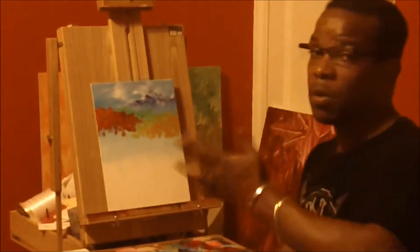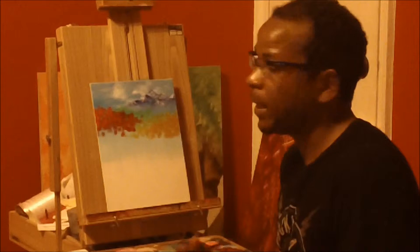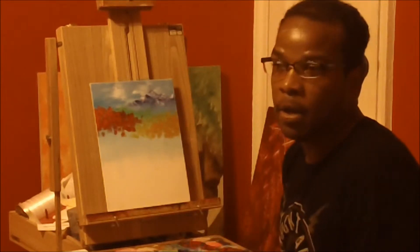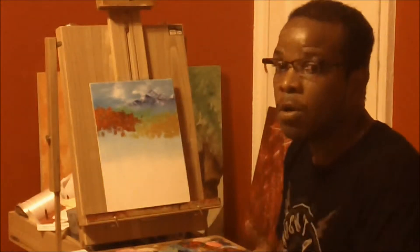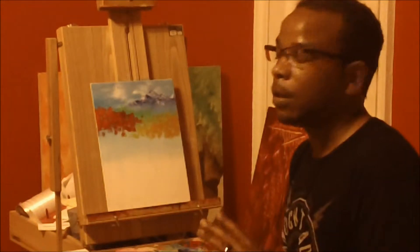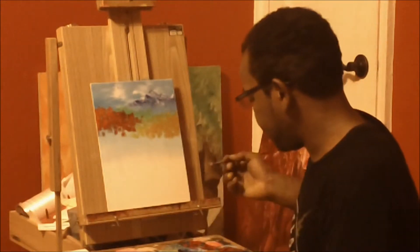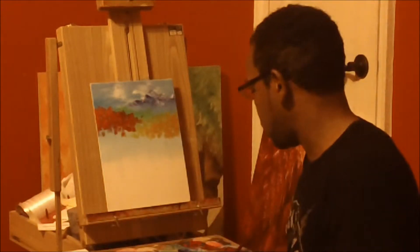It just happens to be one of those colors that doesn't really adhere or show up well without using a lot of color, or using that color alone after you've used white or some other really bright highlight of color. That's just the way it works sometimes. It's not that big of a deal — just work with it, do what you can.